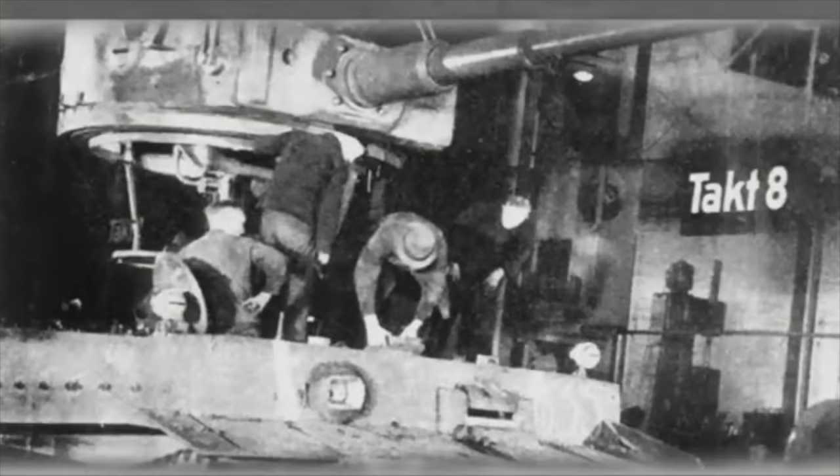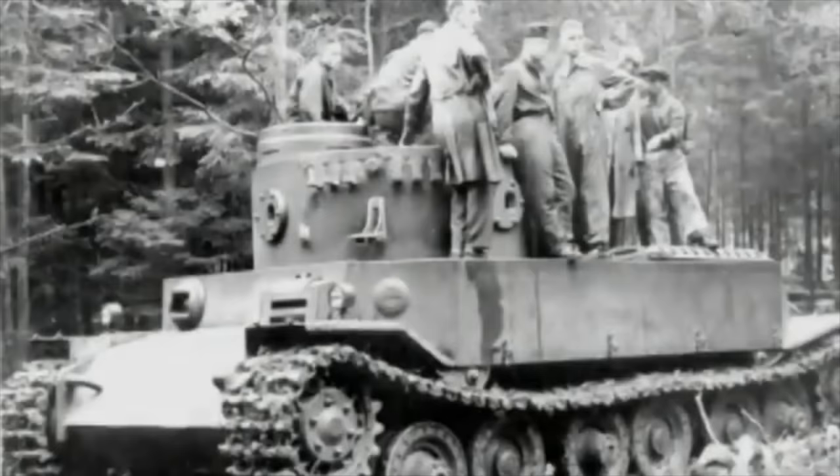Some regard these German WW2 tanks as fantastic and superior, but ultimately the rate of production was too low and the tanks took too long to make. There were also issues with certain vehicles such as the King Tiger with its reliability, and the E series aimed to sort out these problems. In this video we're going to take you through the projected E series of tanks and show you what they would have replaced.